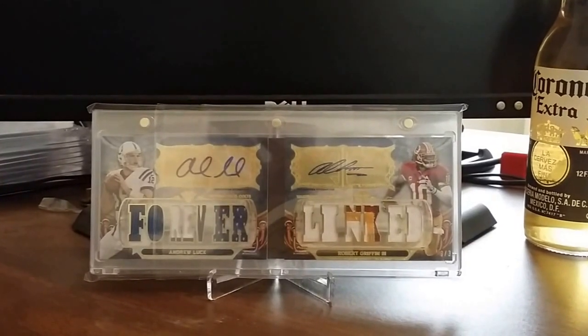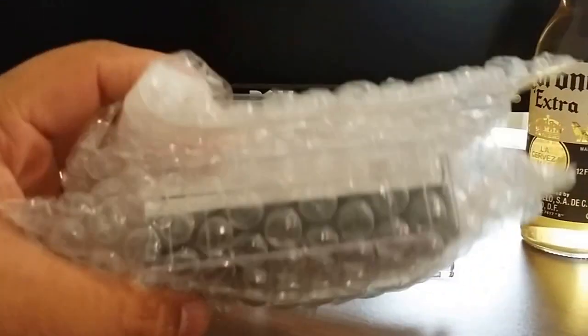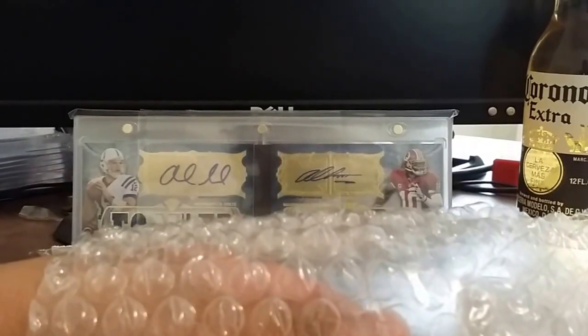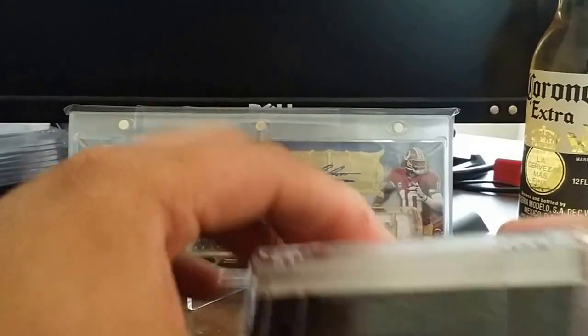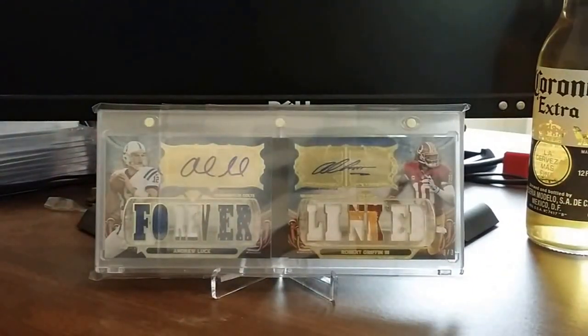I went ahead and opened up the package and saw what was inside — basically how all the other redemptions look. You get this folded up in a bubble mailer along with the letter and all that stuff. It is a Five Star product. I bought this redemption probably about 10 months ago on eBay and they're barely getting it here, but still happy nonetheless.